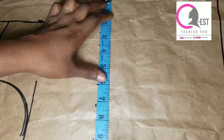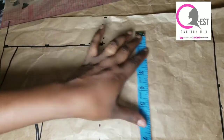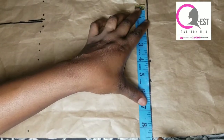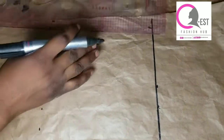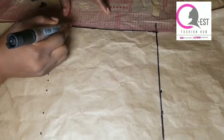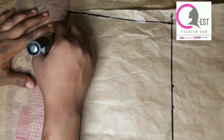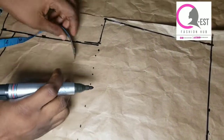I'm going to input my bust measurement divided by four, then add my seam allowance. At the waistline I'm going to input my waist measurement divided by four plus my seam allowance. I'm just connecting those two points together, and then I'm going to go ahead and create my armhole curve.